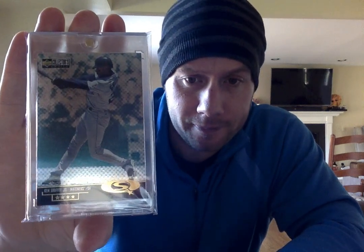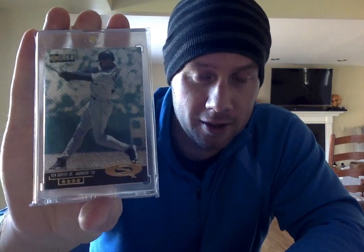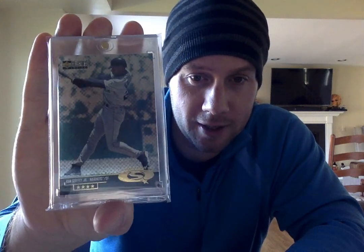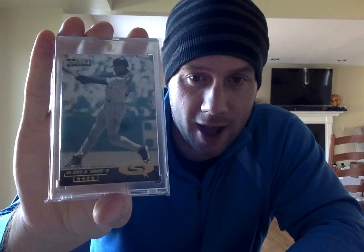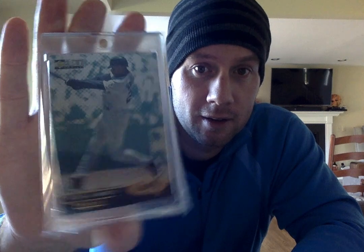Here's a 98 Collector's Choice. This is a four-star. There are a couple different Star Quest versions — there's the actual home run set where they have a different design, and those are actually numbered. This is the Superstar Domain, not serial numbered, but still a four-star. Nice card.